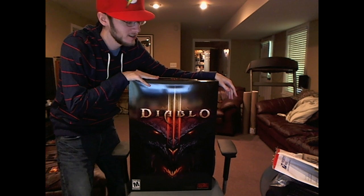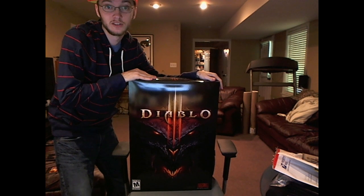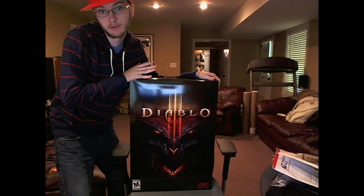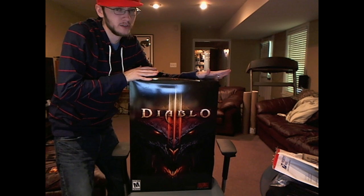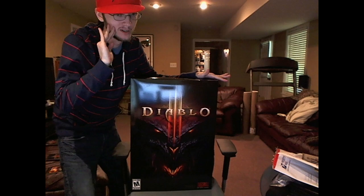Hey everybody, it's Alagol. I'm here unboxing a couple days late, but nevertheless still unboxing the super special secret collector's edition of Diablo 3 that one machine double partners get. Kind of a huge big deal — you know, not a big deal, but kind of a huge big deal if you know what I mean.